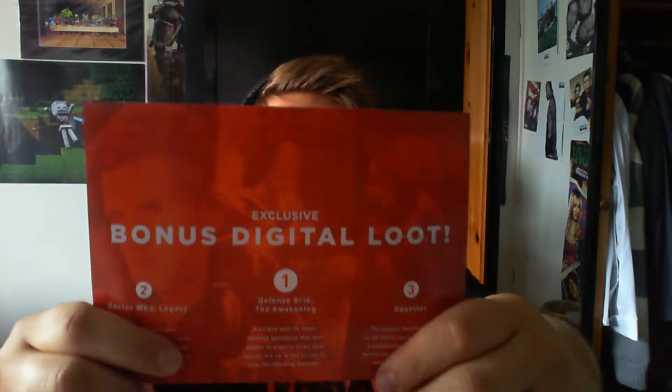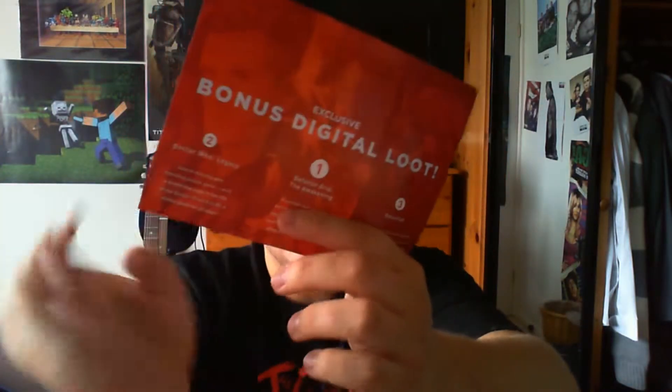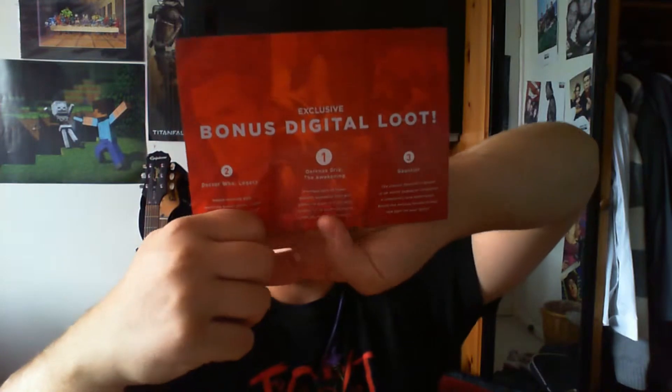Here we've got this awesome bonus digital loot card. It's got a load of codes on the other side so I'm going to try and hide them. You can have a look - Doctor Who, Defense Grid, and Gauntlet. Just codes - you ain't looking!